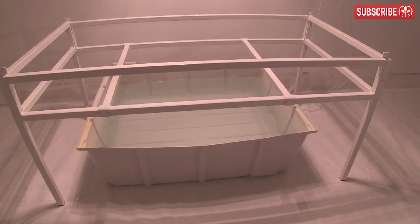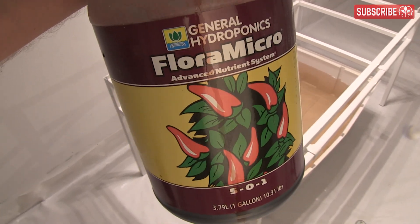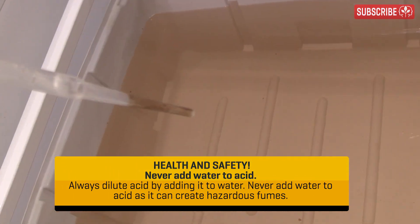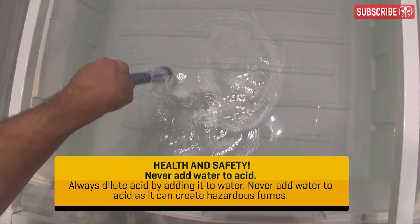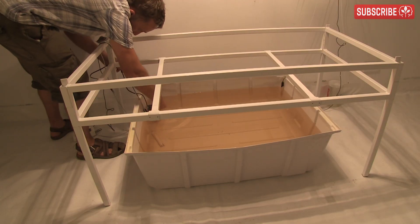Strictly speaking, a chemist is going to tell you that you've been doing it wrong all these years. Mixing up your hydroponic nutrients and additives and then adding your pH adjuster to increase their solubility is akin to putting the cart before the horse, my friends. Technically, you should stir in just the right amount of acid into your water first, and then add your nutrients and additives.